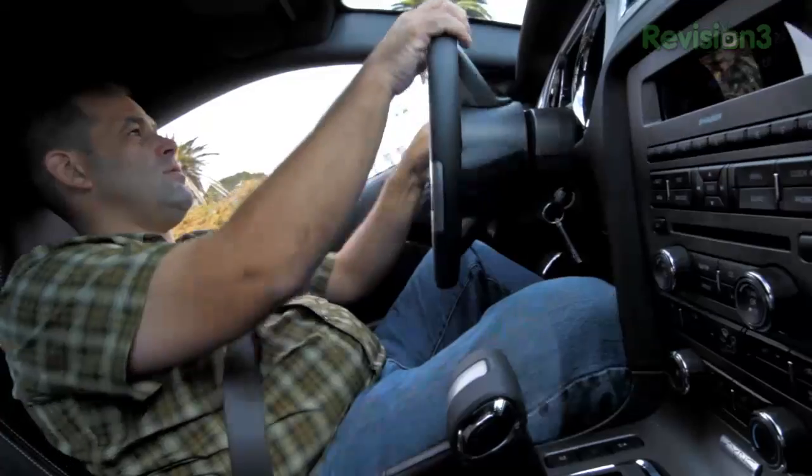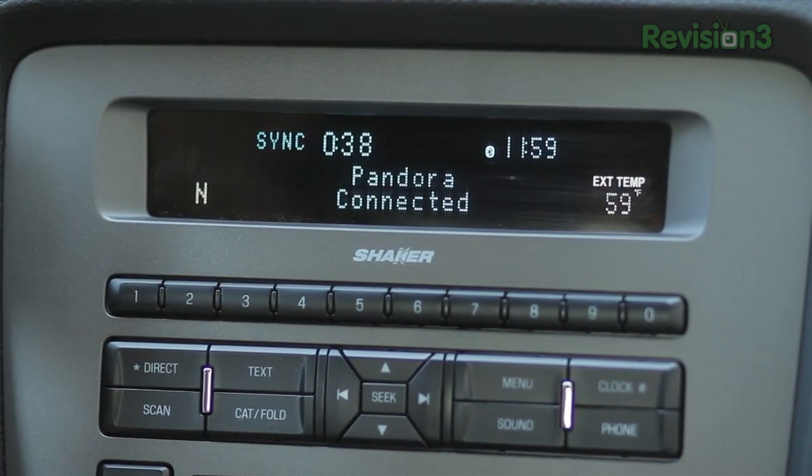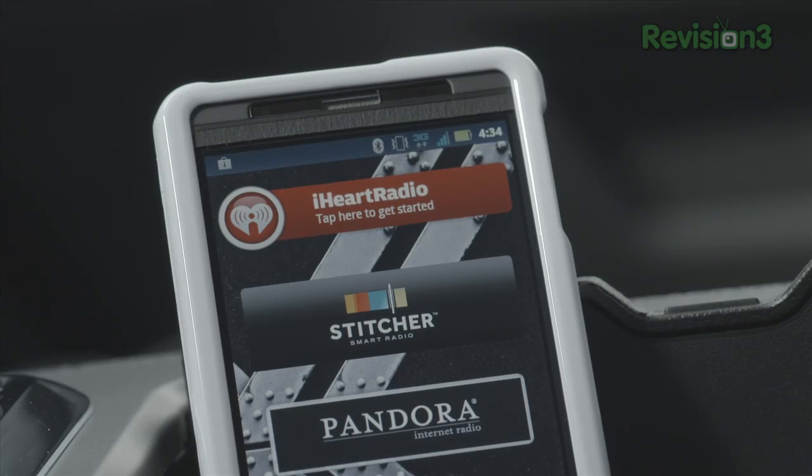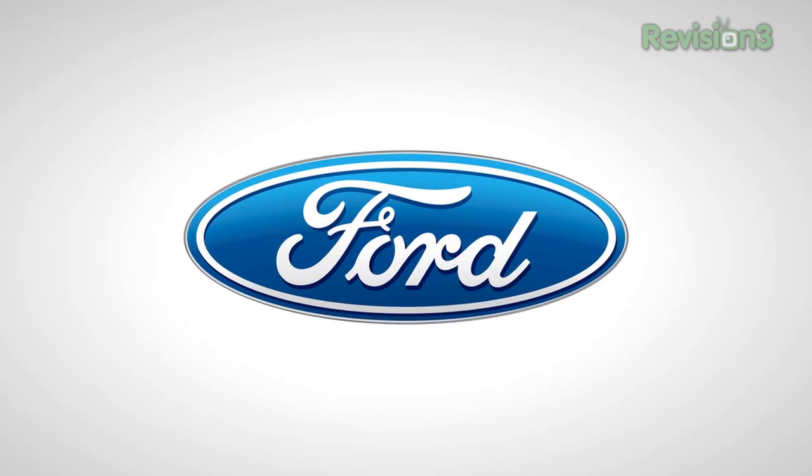Sync AppLink — the game-changing technology that lets you use your voice to control mobile apps on your phone like Pandora, Internet Radio, iHeart Radio, Stitcher Smart Radio, Slacker Radio, and more. Look for more apps to be announced at the show.